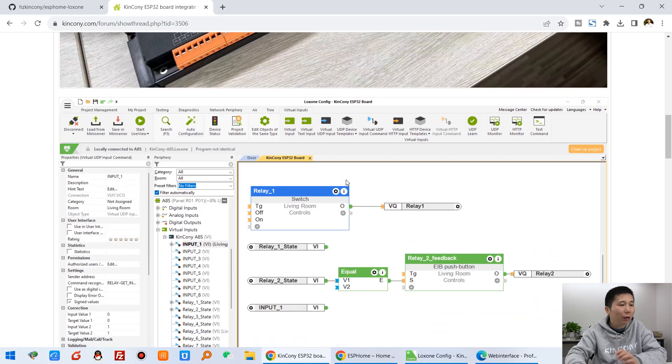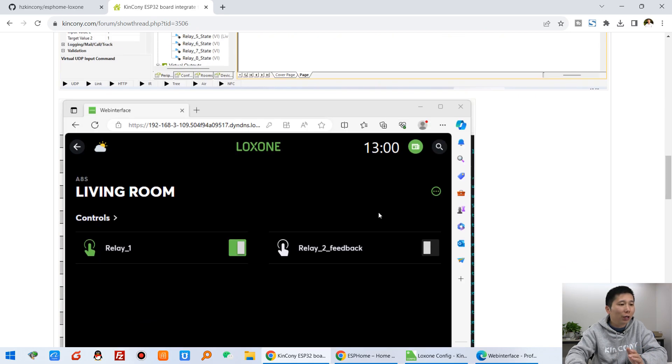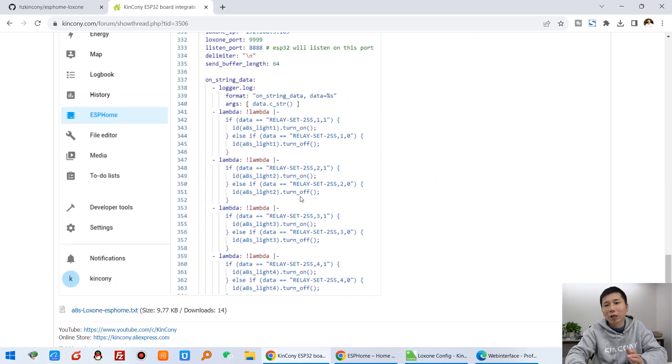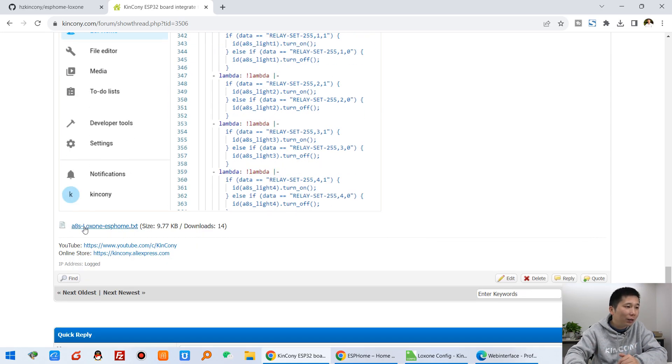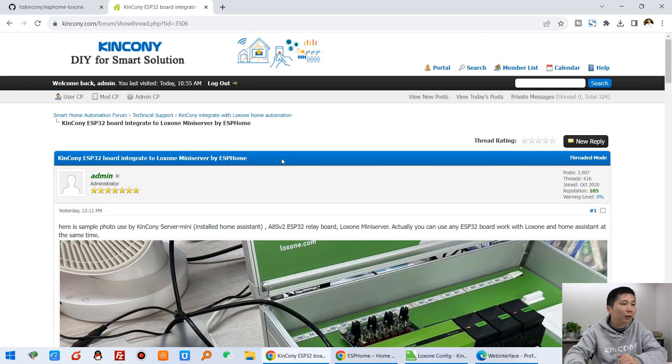This is the hardware we are using, this is the Luxon project file, and the Luxon project you can download from our web page. I will upload it here. And this is the ESP32 config YAML file — you can download it here.